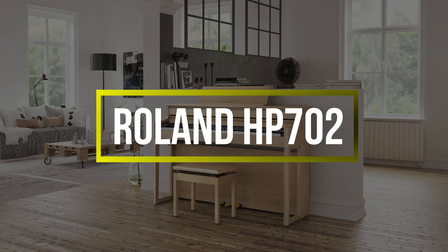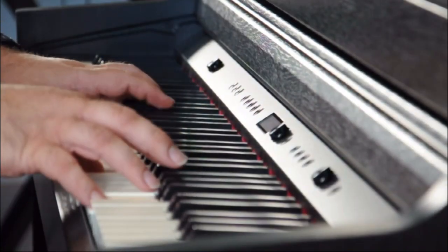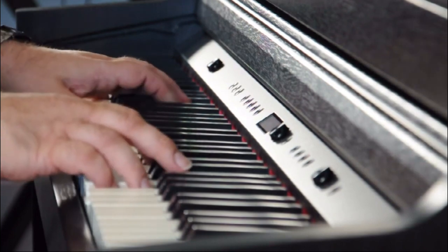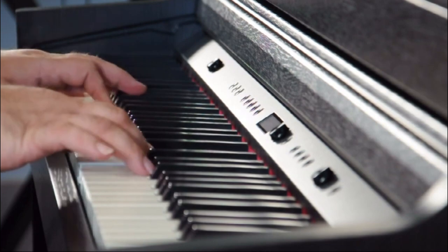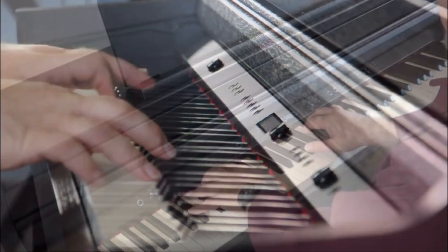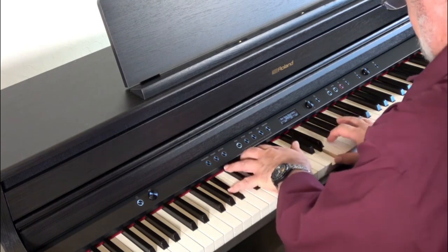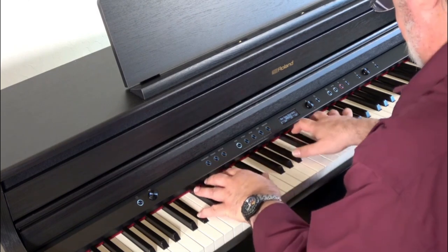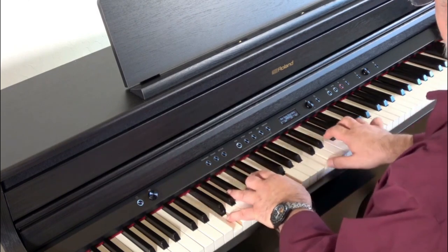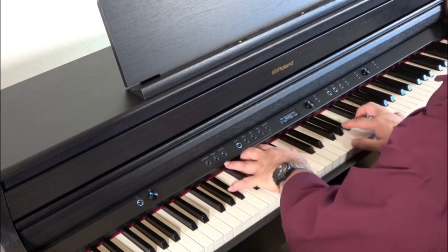Roland HP-702. If Roland is known for one thing, it's their outstanding sounds, and the Supernatural sound engine proves Roland knows how to replicate the complex sound of a piano. This incredibly sophisticated tone engine not only delivers fantastic piano sounds, but a whopping 324 voices, as well as limitless polyphony when using piano category sounds. It's almost a given that it is going to sound great — it's made by Roland.